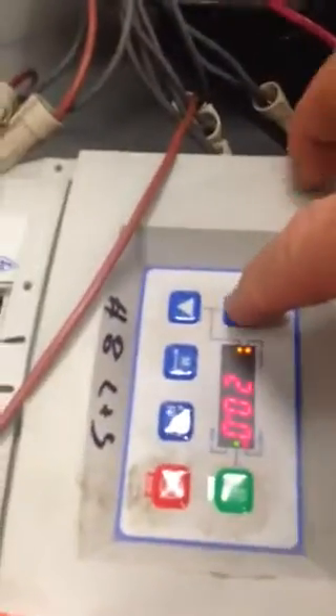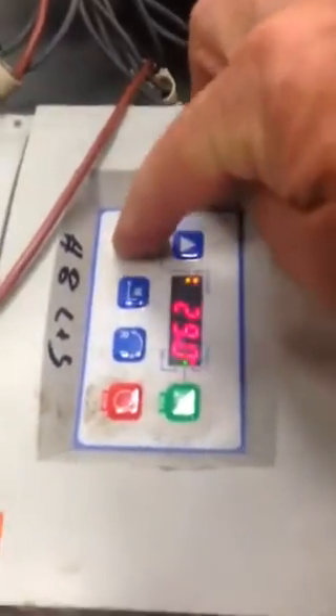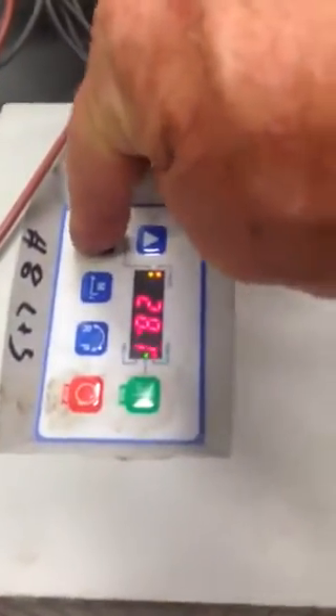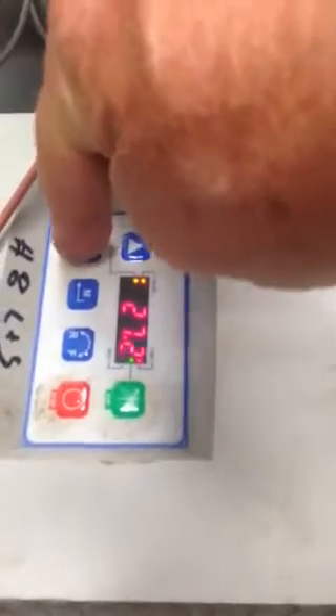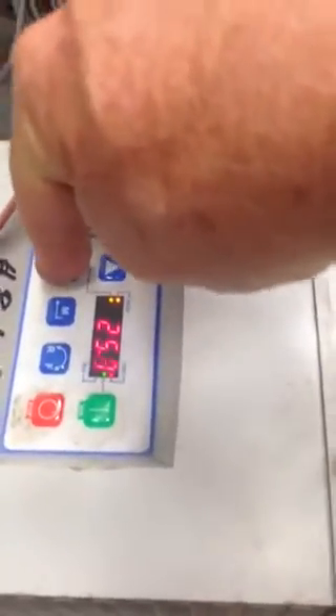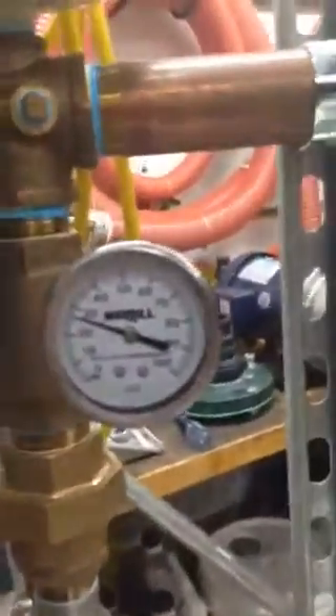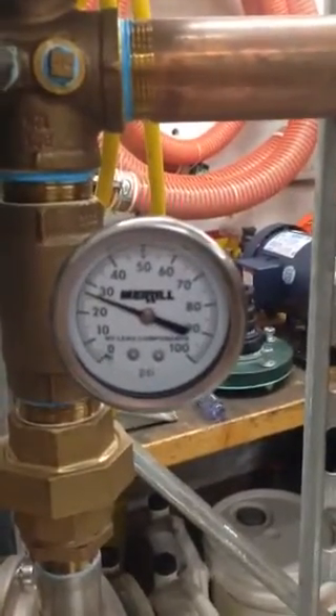I'm going to come over here to the panel and using the up arrow, change it to 25 PSI. It's 25 PSI and we can see from the gauge it's going to track pretty much close to the 25 PSI.